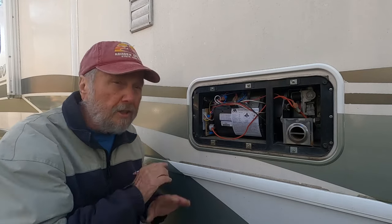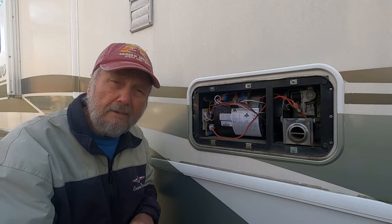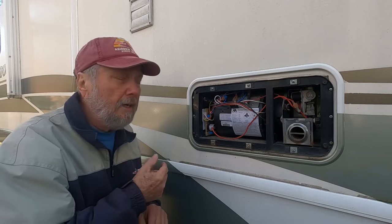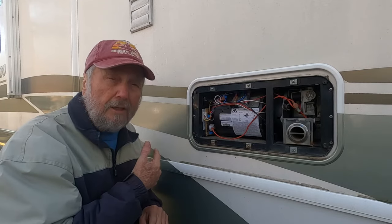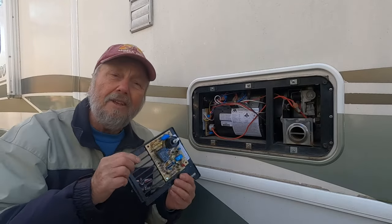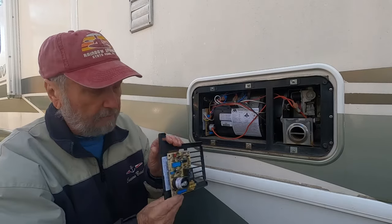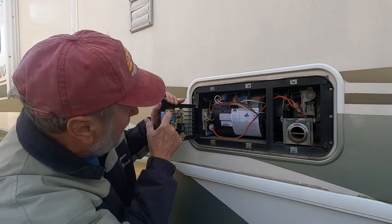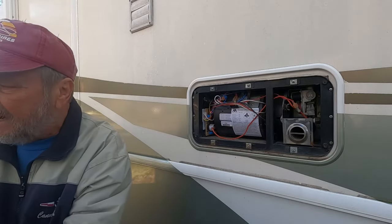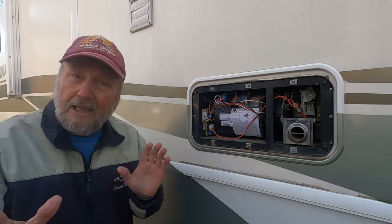I don't want to go buy a brand new board when my rear furnace is working perfectly and it has the same board — it's the same furnace. So I'm going to take the rear control board out. Here it is, and you can see they're the same. I'm going to show you how to get this out, put my rear furnace control board in, and see what we have.